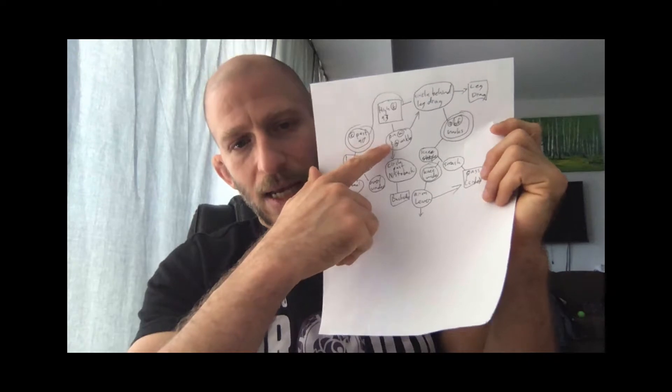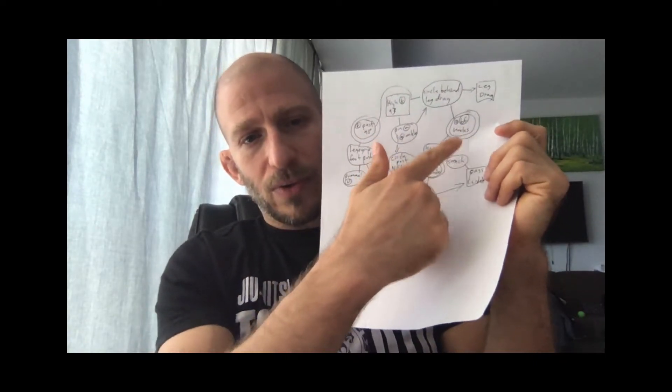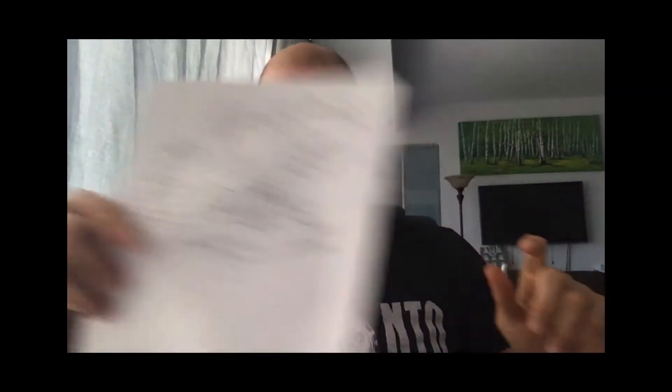Unless you name everything it's very difficult, but this method — squares or rectangles for positions, circles for moves, double circles for situations, and double squares for submissions — allows you to see everything very concisely. We've been making a few videos on game planning. You could apply this to a specific game plan, and it can map out whatever component of your game you're working on right now.